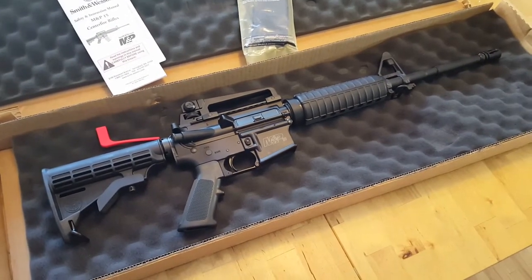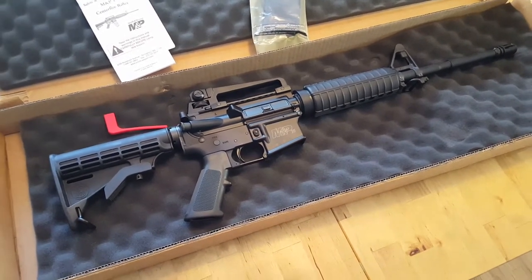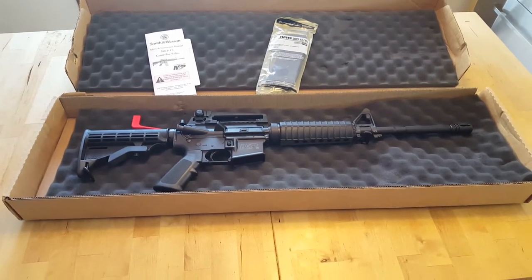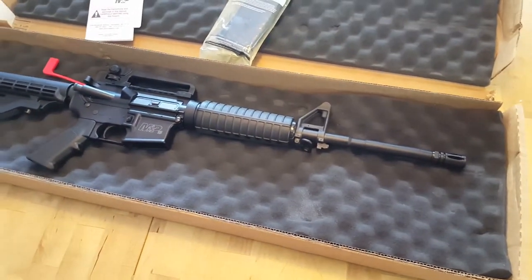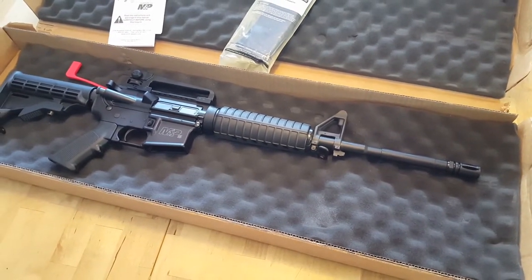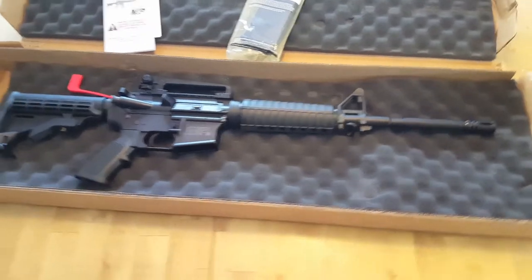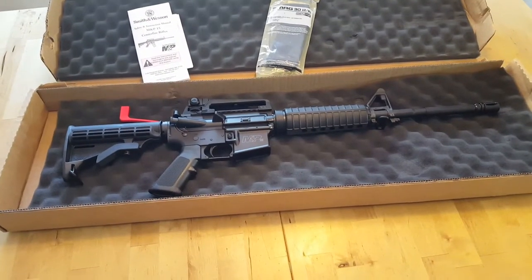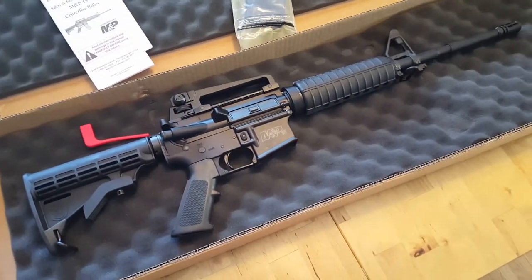What makes this a law enforcement version of the Smith & Wesson rifle? Basically, this particular rifle has gone through an additional quality check to make sure what's going out the door is indeed right and working. That's about the only difference from my understanding with this particular one offered to law enforcement. It is a competitor of the Colt and a lot of people say it compares well. Is it better than a Colt? I doubt it. We'll take a look inside and see what makes this tick.